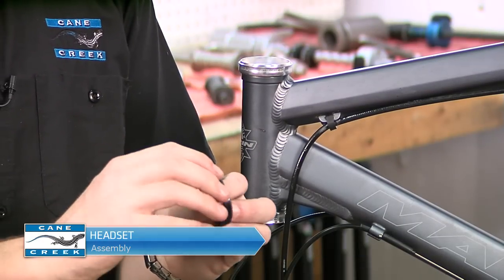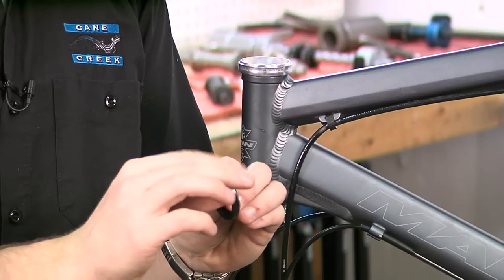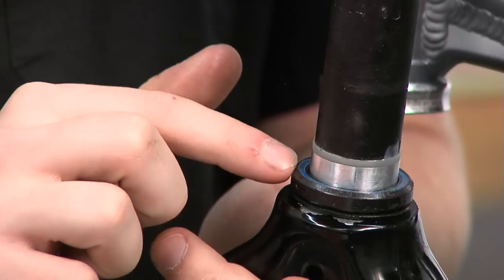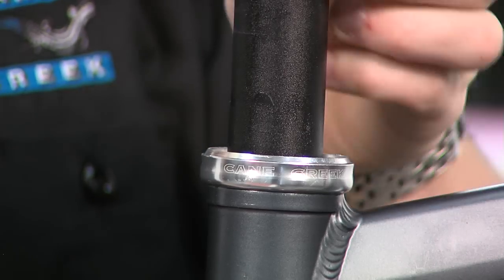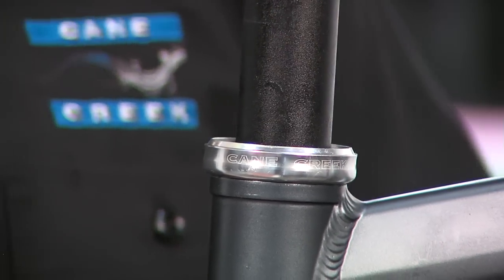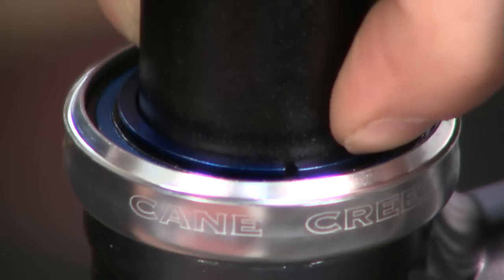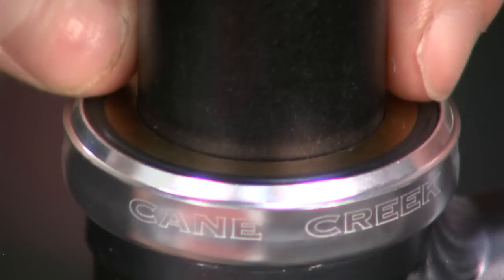We are now ready to assemble the headset. Begin by applying a light film of grease to both bearings to prevent corrosion. Slide the lower bearing over the steerer tube, noting the correct orientation. Carefully insert the fork assembly into the frame. Slide the upper bearing over the steerer tube and into the upper cup, again noting the correct orientation. Now slide the compression ring over the steerer tube, ensuring that it is seated between the bearing and the steerer tube before proceeding, and if present, the shim seal over the steerer tube.